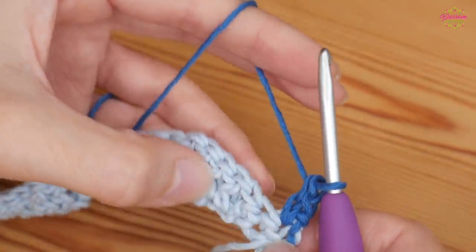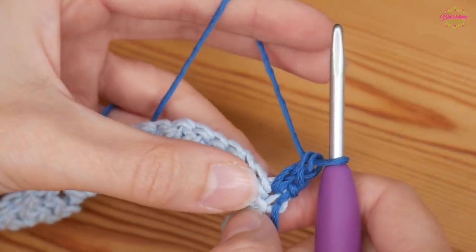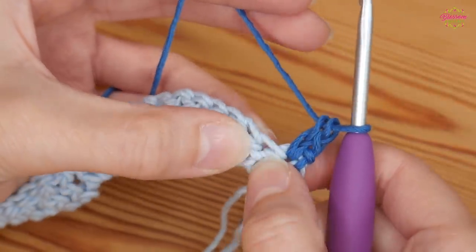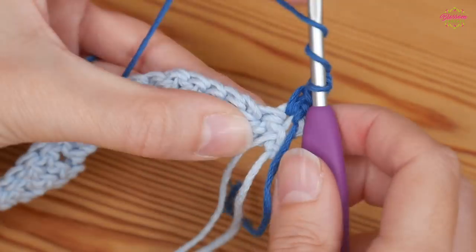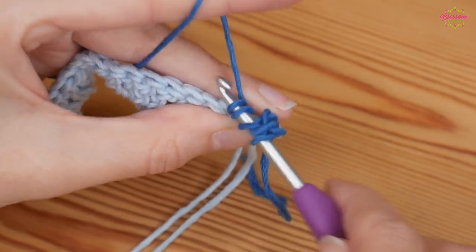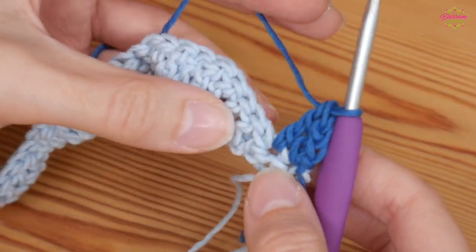That is going to count as our first double treble for this row — so without the chain four, you don't get that big gap along the side. Into the next stitch, which is another double crochet from the row below, do another double treble: yarn over twice, insert, yarn over and pull up, and complete your double treble.